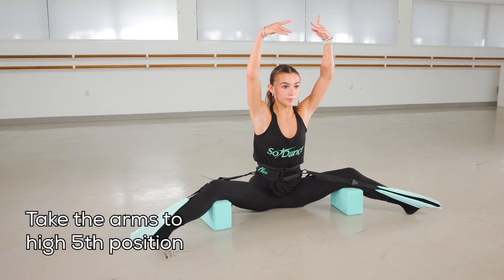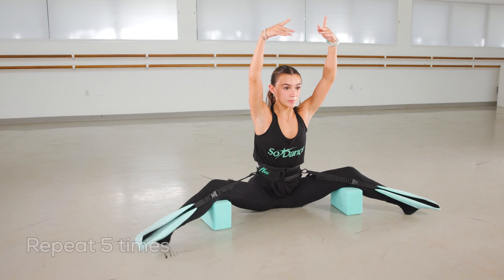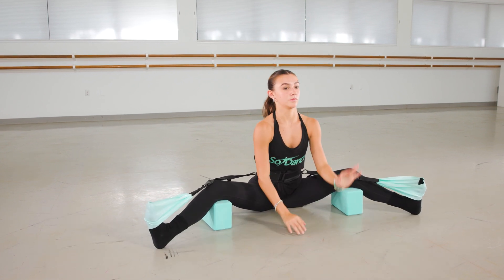Repeat that exercise five times. Arms to high fifth, and here we go. Brush off, dégagé, flex, take it back down. Repeat that exercise five times.